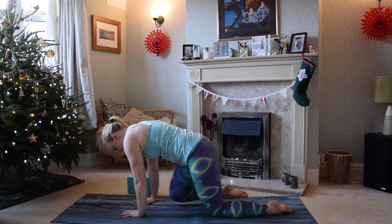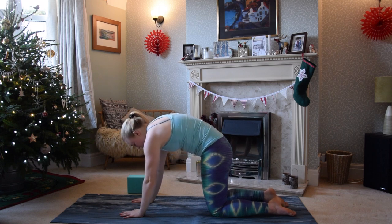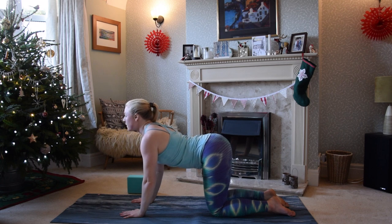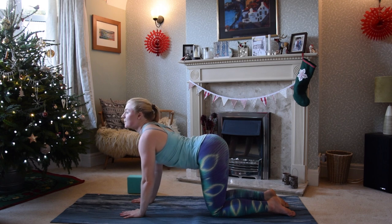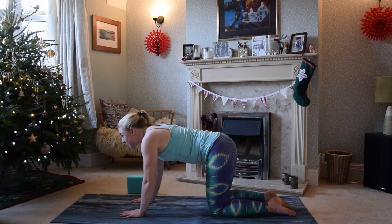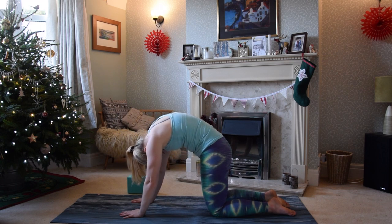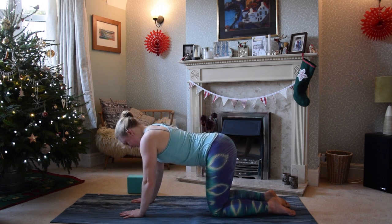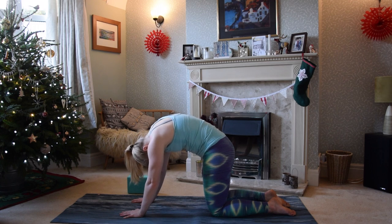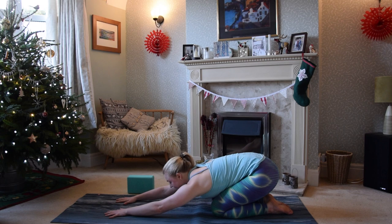Come over onto all fours and find a moment to take some cat and cow motions. Inhale drawing the chest through, exhale rounding through, tucking the tailbone under, pressing the ground away, inhaling creating openness. Focus on pulling the chest forward to open the upper back rather than crunching into the lower back and tipping the neck back. Exhale rounding, inhaling forwards. Come back into your neutral spine and then exhale into a child's pose, reaching fingertips forwards, drawing the shoulder blades down for a little bit of a shoulder stretch.